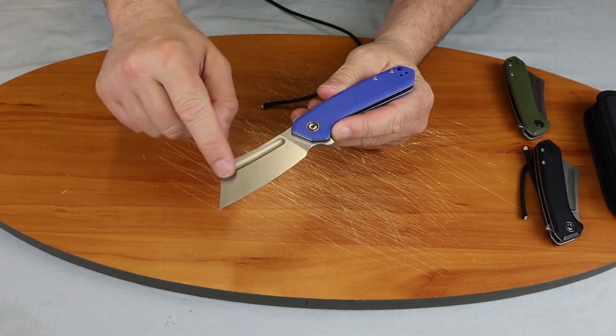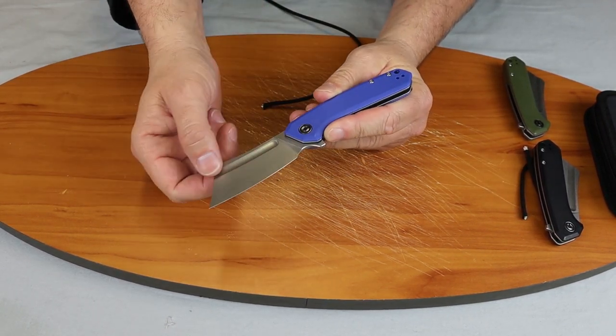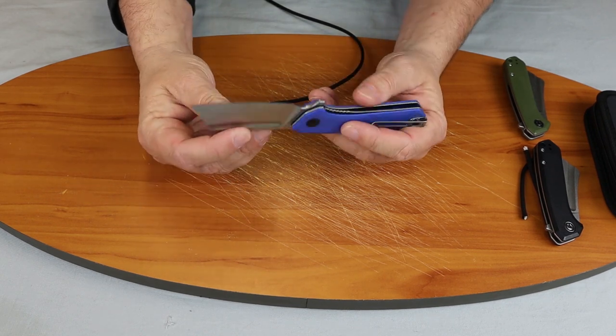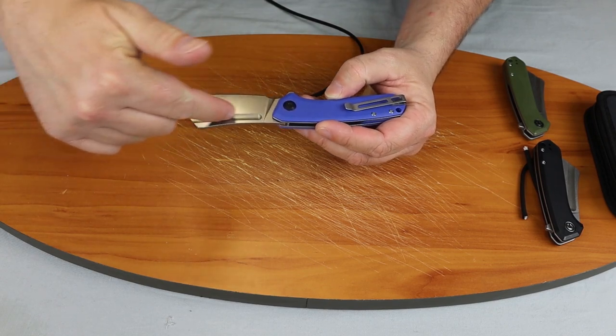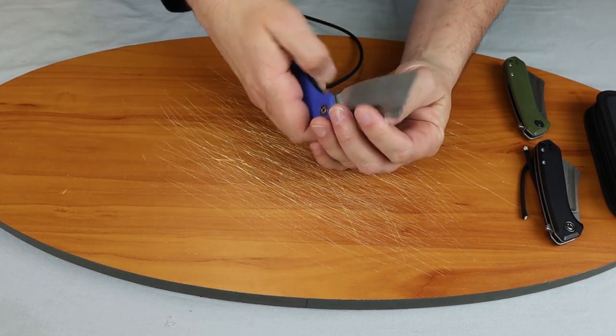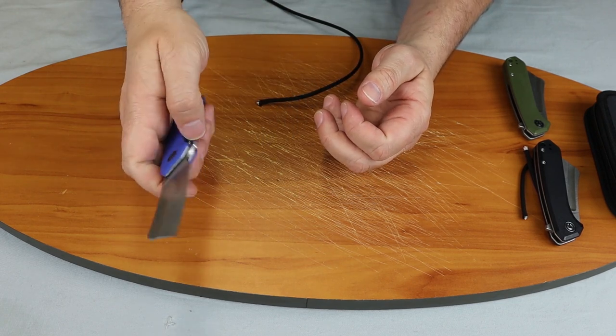It does have this nice design-purpose folder. I mean, it would work, but you wouldn't use this for a hunting knife, obviously. But we like how the fuller is deep into the blade — it's a nice design. You may even be able to flip it with that.